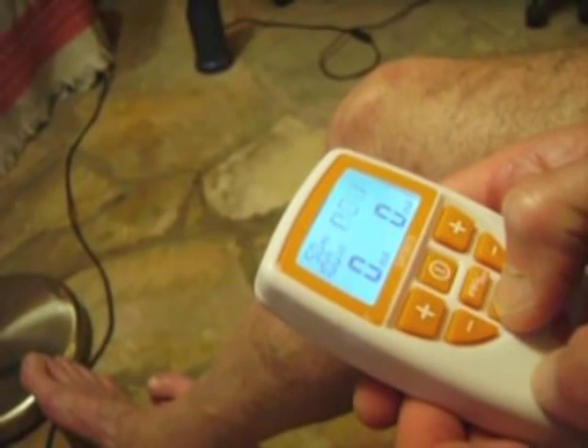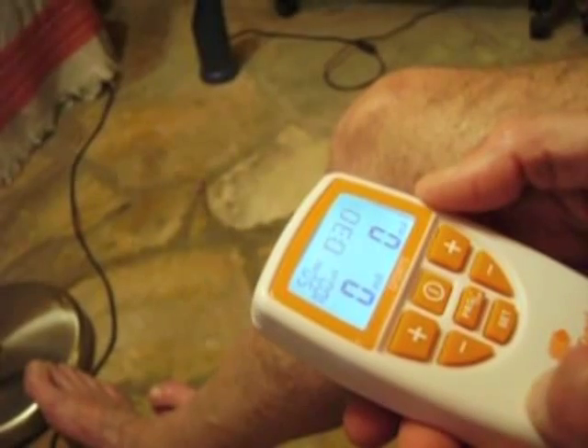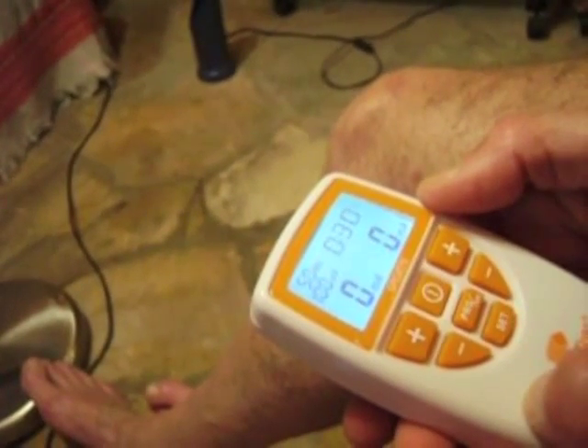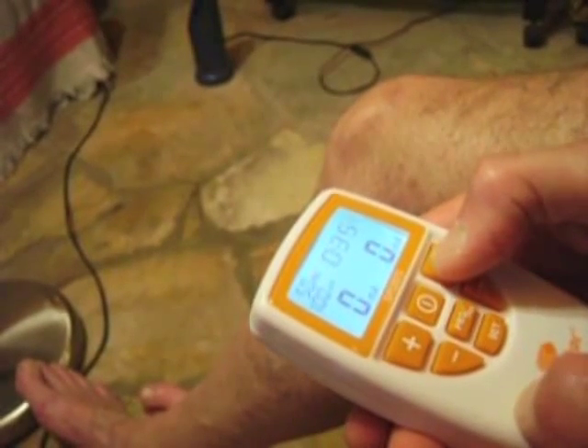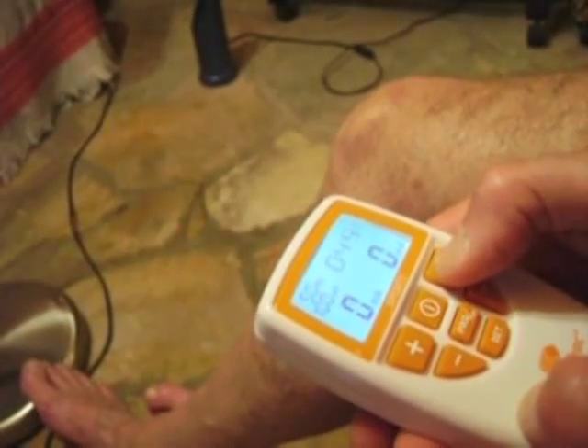The next parameter is the time of each session. I normally set this to the maximum 59 minutes — not because every session has to be that long, but because it allows you to choose when you will stop your session without being limited by the machine.